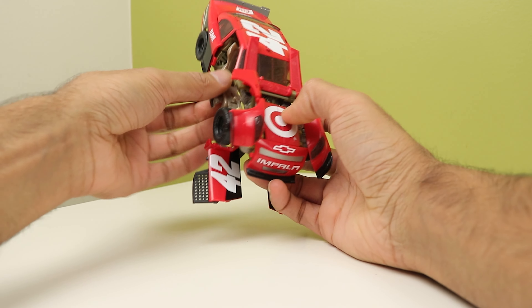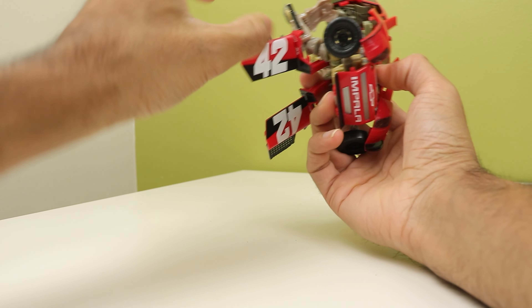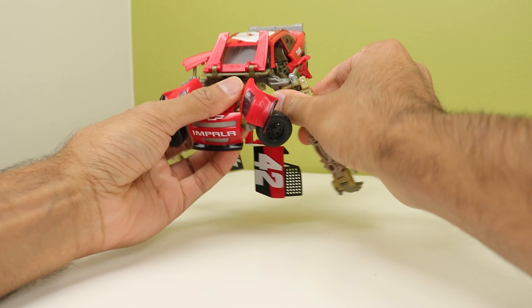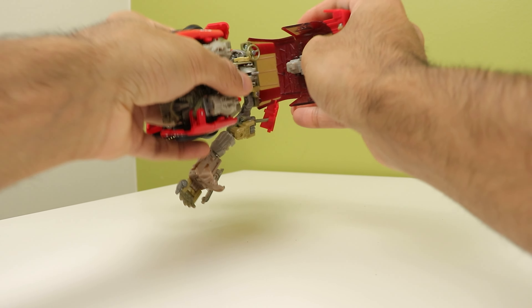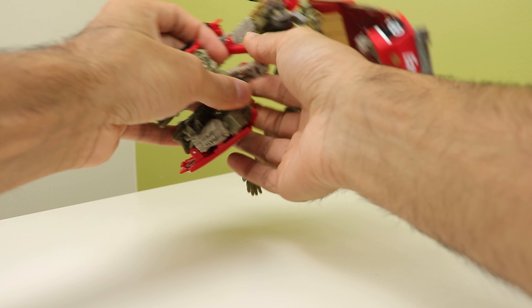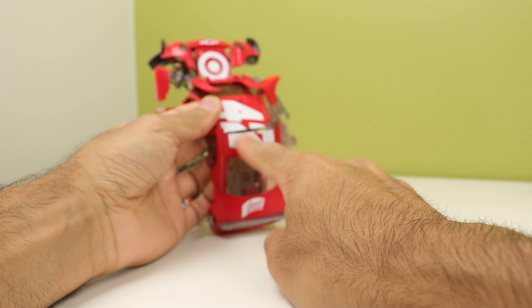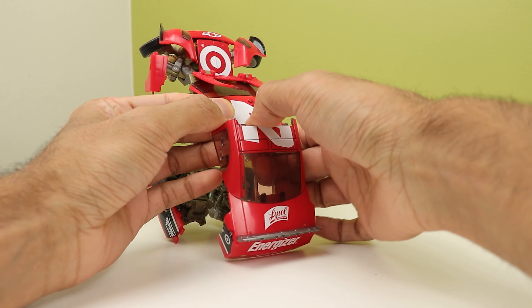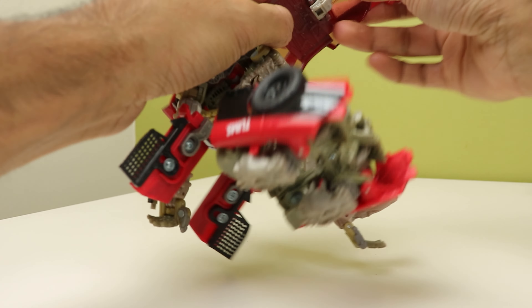Getting all these panels out and moving things out of the way just to get the arms out and around the door. So now that we have that, we're going to rotate the waist. Then you want to — those are clear plastic tabs and I don't like that at all. Then you gotta clip this in, which is very stiff.